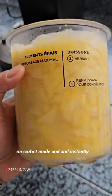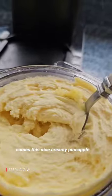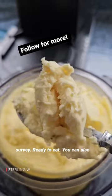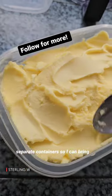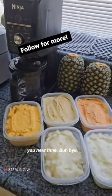It takes about four minutes on sorbet mode and instantly becomes this nice creamy pineapple sorbet. Ready to eat. You can also freeze the entire container and redo it, but I like putting mine in separate containers so I can bring it to a party. Anyways, see you next time. Bye bye.